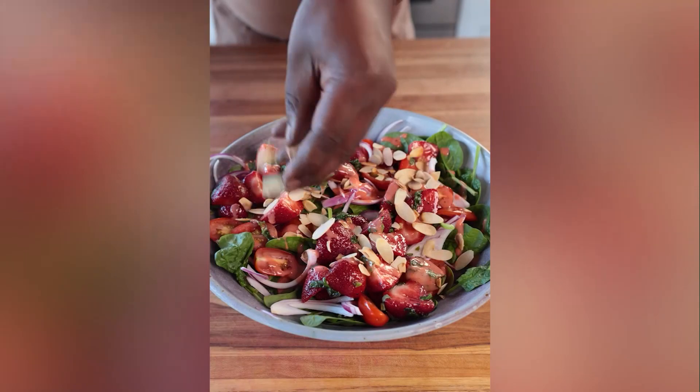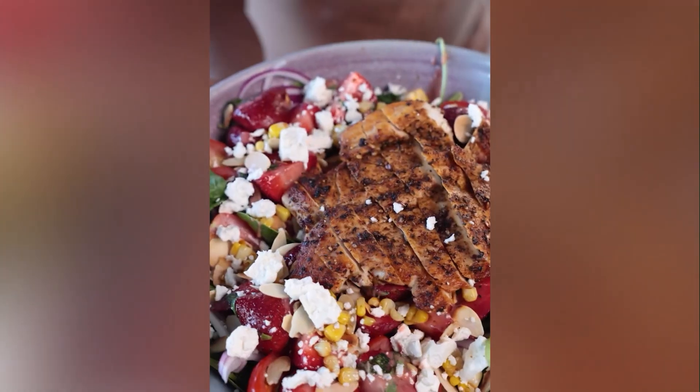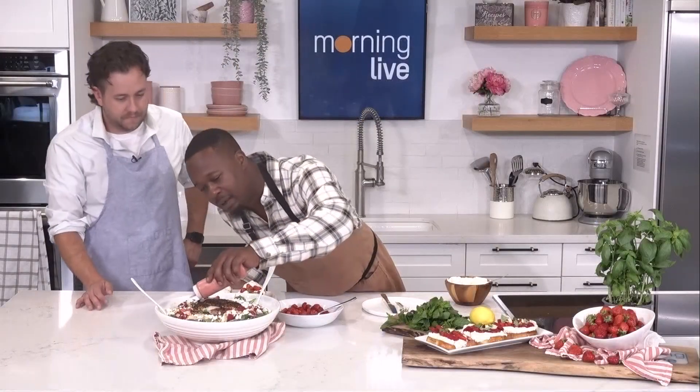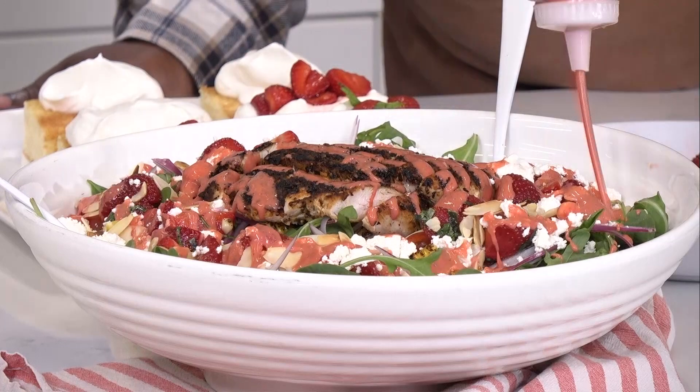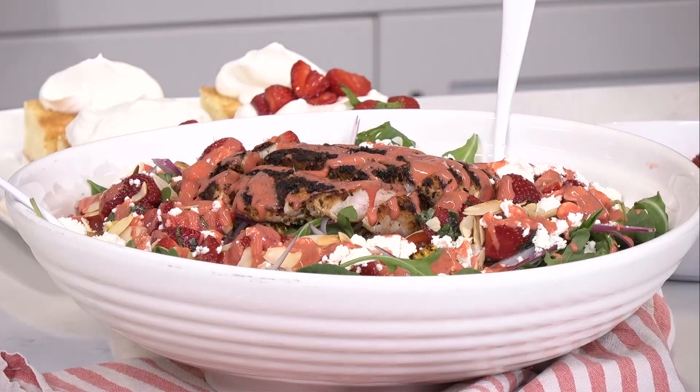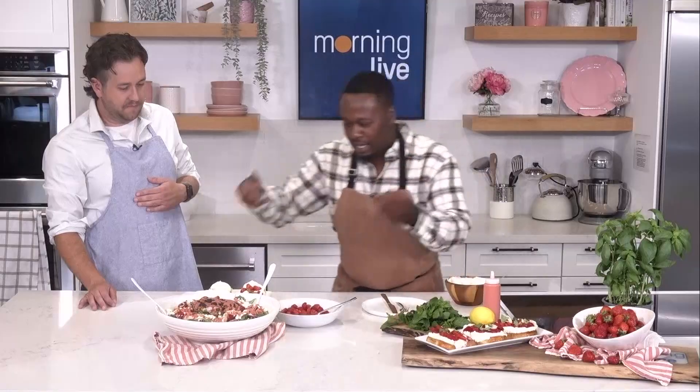This is actually a strawberry vinaigrette as well. And again, you're not bound by the seasons with these strawberries — they're available all year round. Give that a little drizzle. You can see the colour on that. The colour is beautiful. That is perfect. So that's like a little strawberry balsamic vinaigrette. And then now is when we give that a toss.